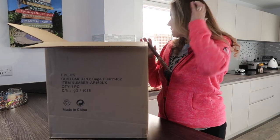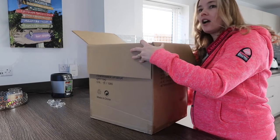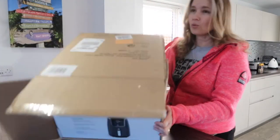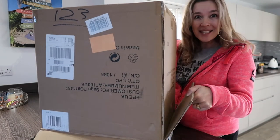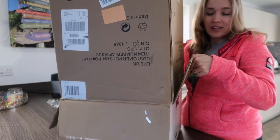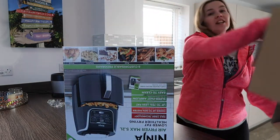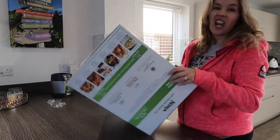The reason I went for a Ninja is because I have the Ninja blender. I did some research on all the other ones, and I was actually looking at getting a cheaper one from Aldi or Argos. But the thing is, I know I'm going to use this a lot.